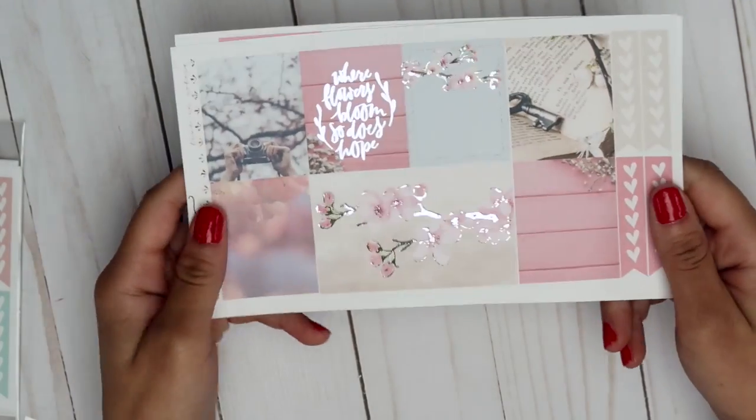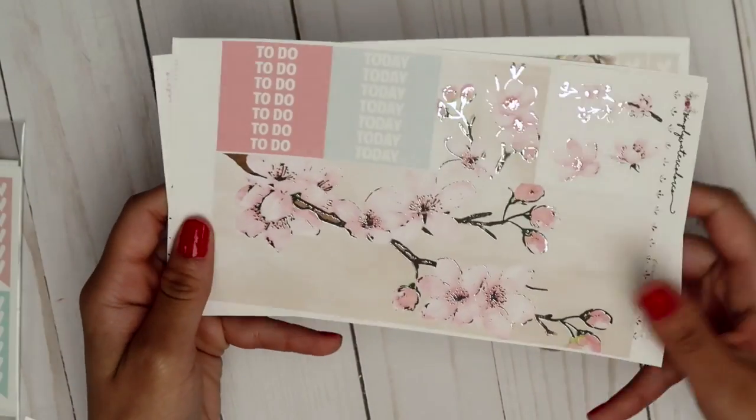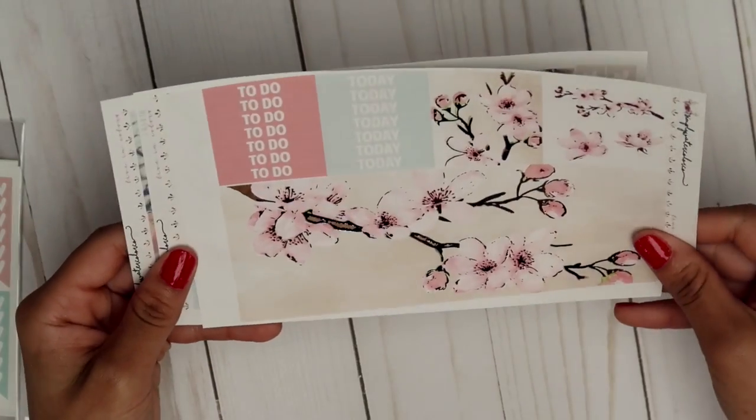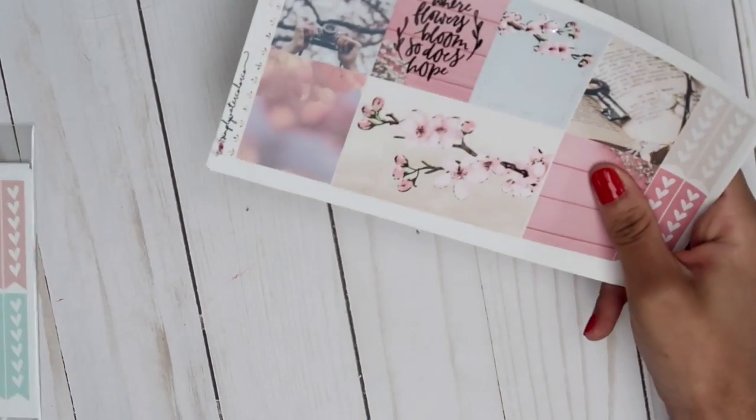Then I have two more kits. This one is the Cherry Bloom — I think it was limited edition and I'm obsessed. I saw it was one of the last ones left and I was like, 'I need it,' so I ordered it. I got another freebie too. It's a beautiful kit — kind of a photography kit. The washi is stunning and it's a mini kit with half boxes. I'm super excited I got this because it was limited edition.